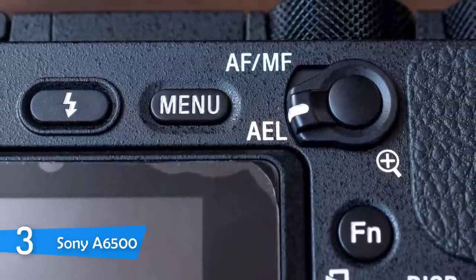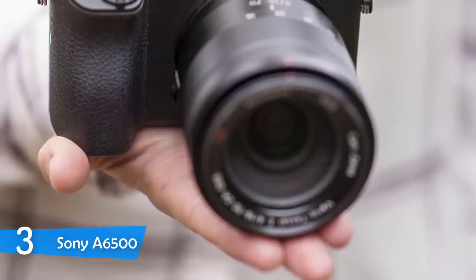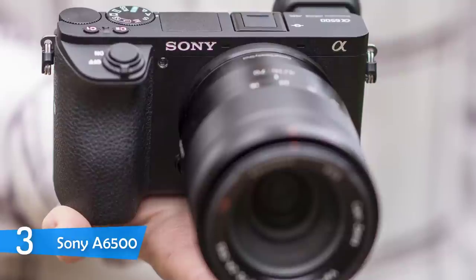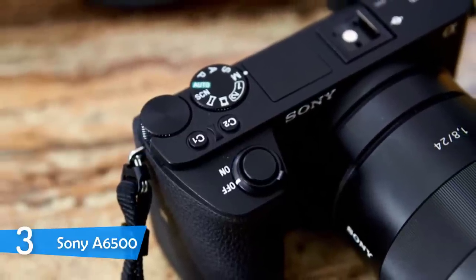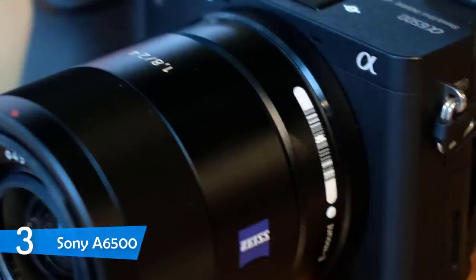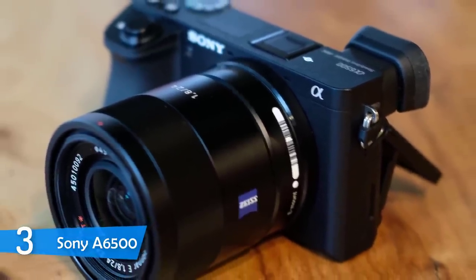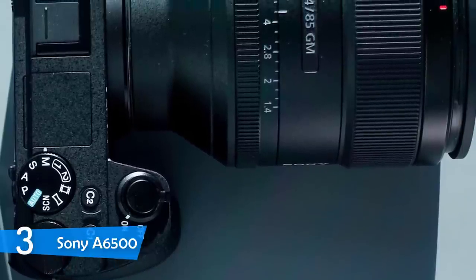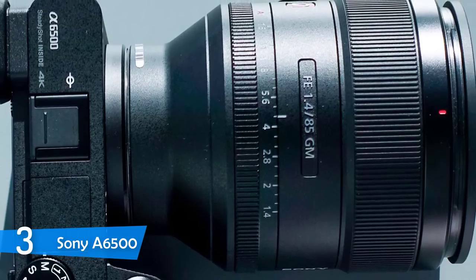In terms of video, the a6500 can shoot 4K at 30 and 24 fps, and 1080p at 60p, 60i, 50p, 50i, and 24 fps. The footage is nearly flawless, though recording 4K at 30 fps may result in a slight crop around the edges. If you're moving fast or capturing a fast-moving subject in 4K, you may experience a jelly-like motion effect. Overall, the footage quality is excellent, and you can push frame rates up to 120 fps for slow-motion videos.